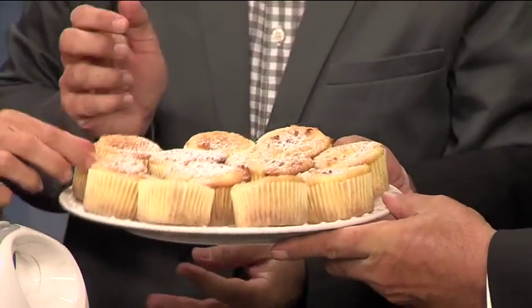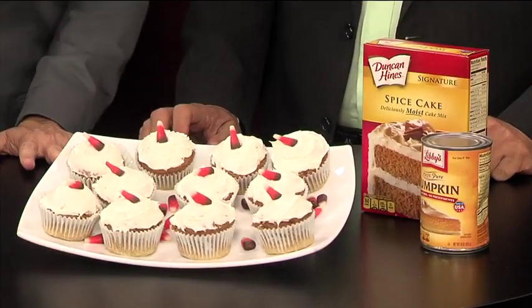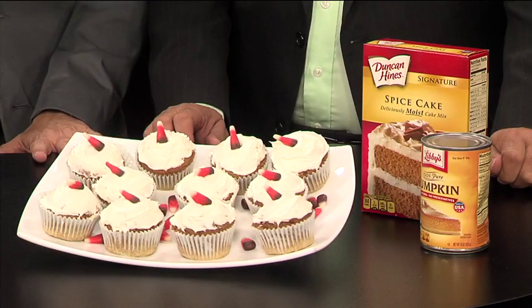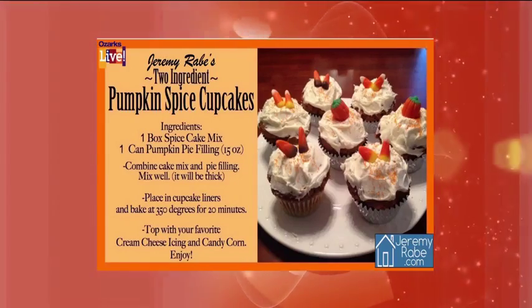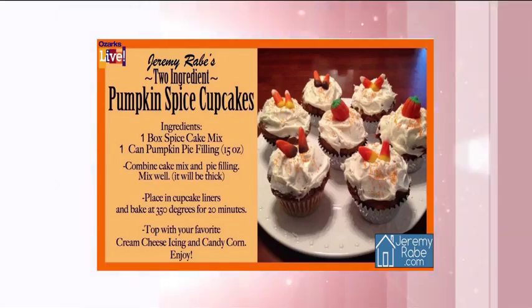You guys have got to try them now. And I'm going to talk about my pumpkin spice ones. That was three ingredients: cream cheese, pie filling, and the cake mix. This is two ingredients. It's my absolute favorite for September and October — a spice cake mix with a can of pumpkin pie filling. You mix those, it's thick, bake at 350 for 20 minutes, and put your favorite cream cheese icing on top. They are absolutely delectable. I posted both recipes at the Ozarks Live Facebook page — the Easy Peasy Lemon Squeezy and the two-ingredient pumpkin spice. If you save it, it goes into your photos for future reference. Both very delectable — perfect for fall, and the lemon is great if you want something light and lemony.